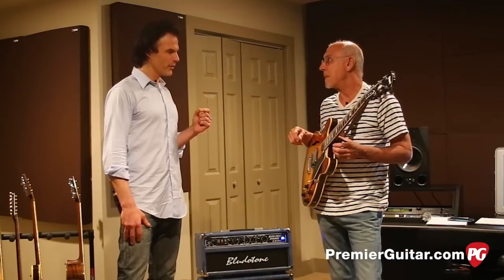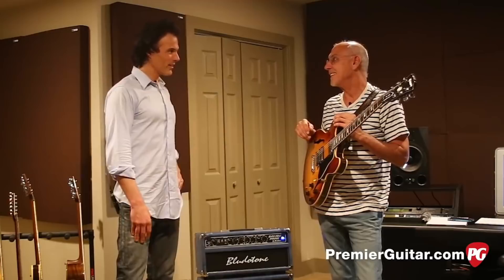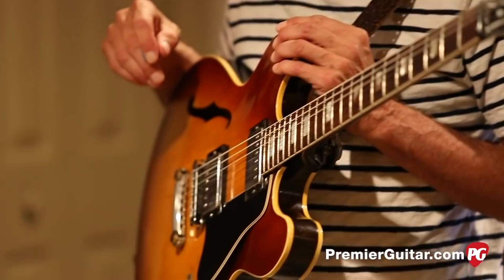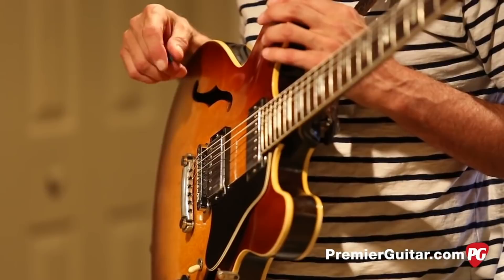And Gibson has released a signature model. Yeah, I copied this guitar and it's really cool. They came out really good. So is it just identical? They copied everything, even the color. They call this a Carlton Burst, and so that's the label on it. What an honor. Yeah, very fitting tribute.